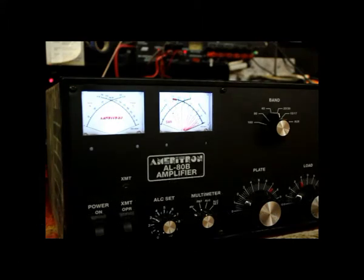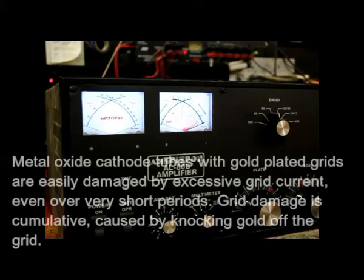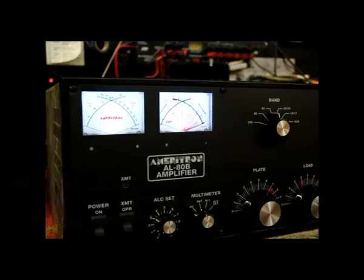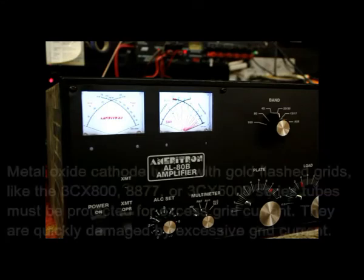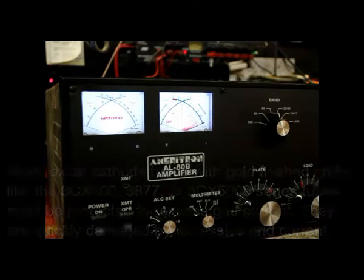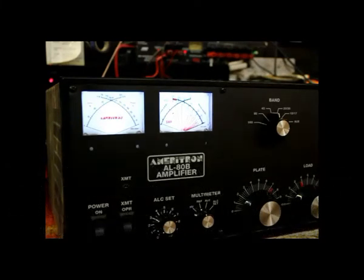Tubes like the 3CX800 or the 8877 — the metal oxide cathode tubes, the ones that take a long time to warm the filament up — are very sensitive to grid current. So they can be damaged pretty fast by grid current. So they should all have grid overloads in them no matter what. They should have something in the amplifier that disconnects the amplifier and makes it inoperable if the grid current gets too high.